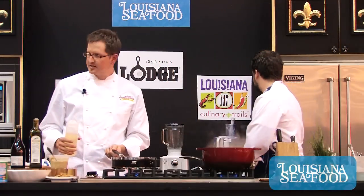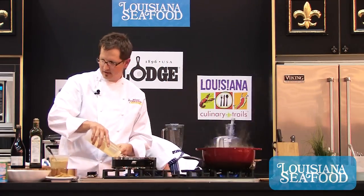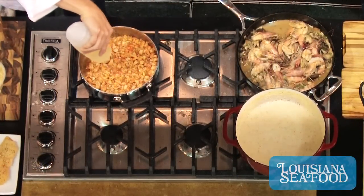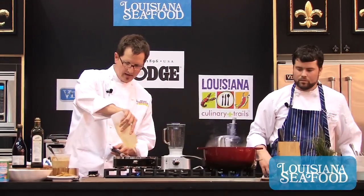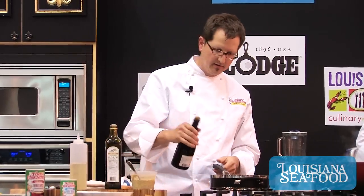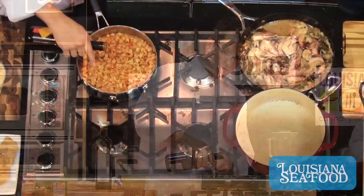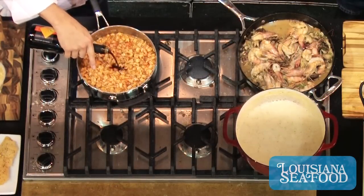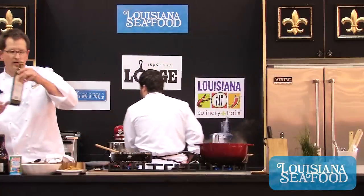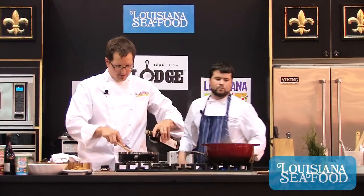I have two different types of vinegar. This is a rice wine vinegar — I'm gonna do about a half cup of that. And this is a muscadine vinegar, done in the style of a balsamic, so it's pretty strong. I only do about a tablespoon of that. Then I'm gonna start to slowly add a little bit of olive oil to this.